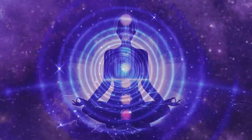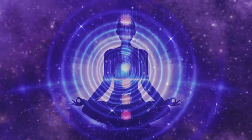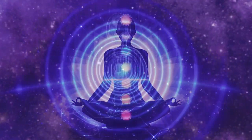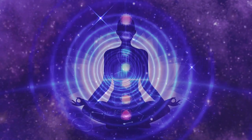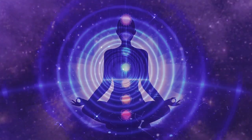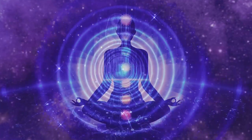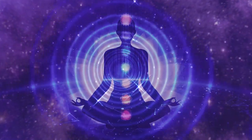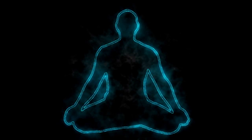There are seven major chakras and we will focus on them in this practice. To start, lie down on your back or take a comfortable seat with spine straight and neck relaxed. You can also sit on a chair. Extend your legs and keep them more than hips distance apart. Extend your arms and keep them more than shoulders distance apart.